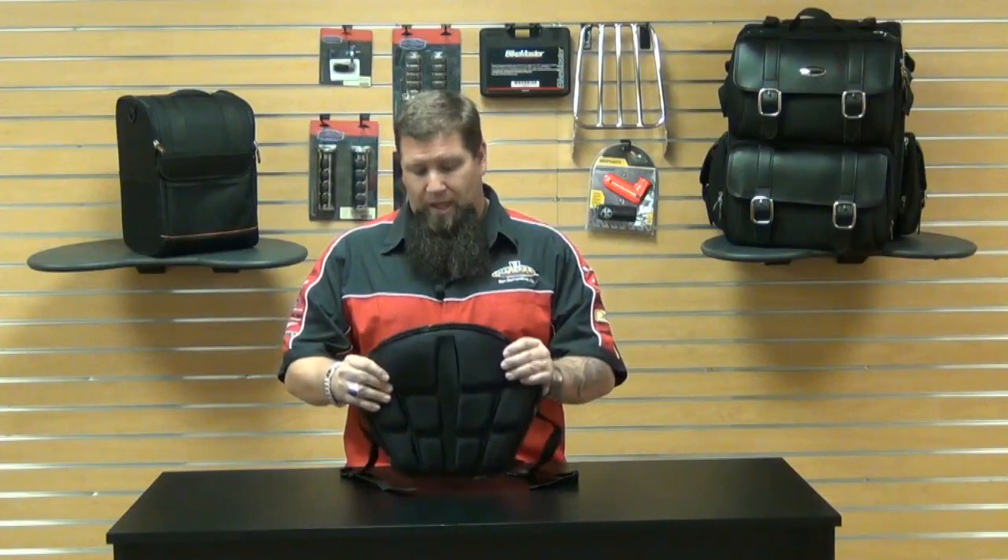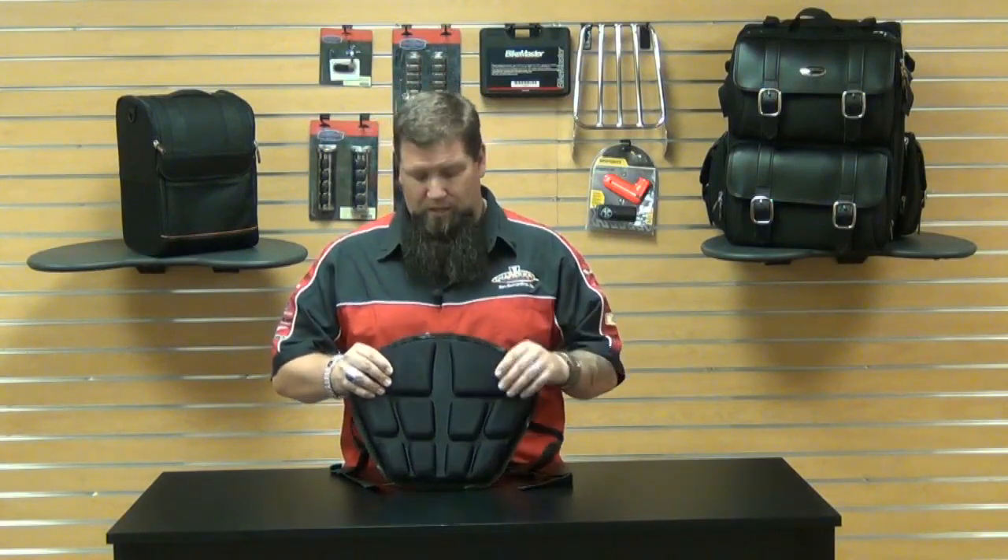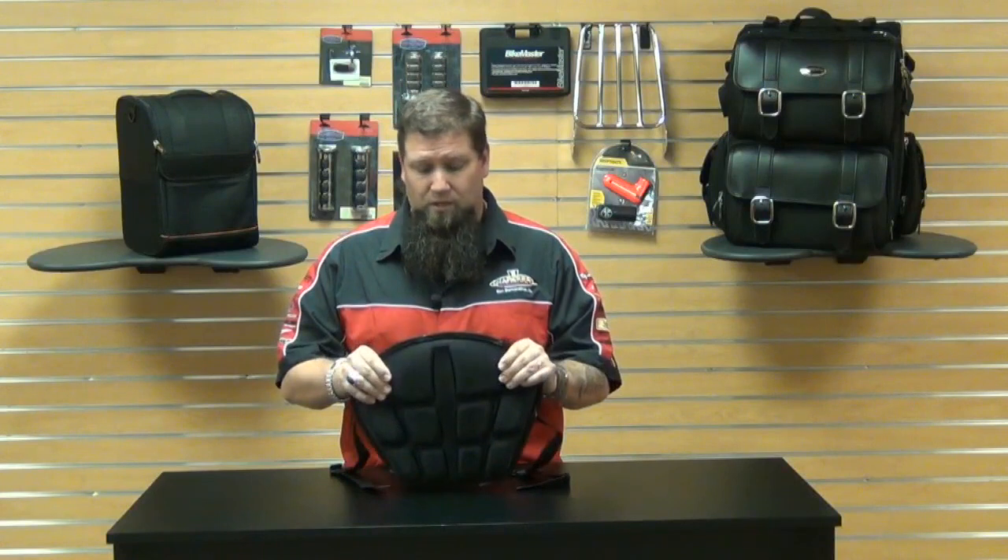Saddleman has their saddle gel technology, which they borrowed from the medical industry and incorporated into their seats about twenty years ago. The gel technology was originally used in the medical industry for people that were bedridden in hospital beds for a long time, to help prevent them from getting bed sores and things like that. Saddleman took that technology, incorporated it into their seats, and it's just a fantastic product.